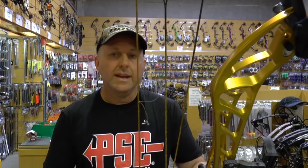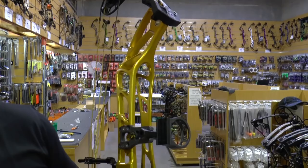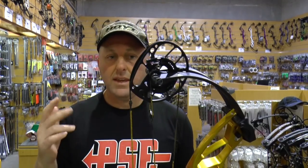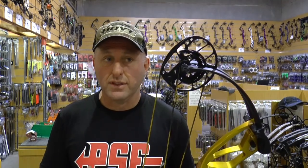On the PSE you've got a lot more adjustment in draw length and let-off, but the bow is heavier. We are comparing the 40 inch PSE to the 37 inch Hoyt, though the 40 inch Hoyt equivalent is 5 pounds — still 0.2 pounds lighter than the PSE. The 40 inch Hoyt Prevail is rated at 317 feet per second, where this one's rated at 330 feet per second.